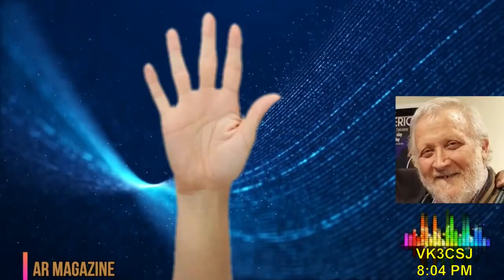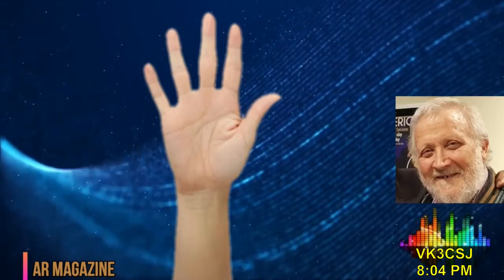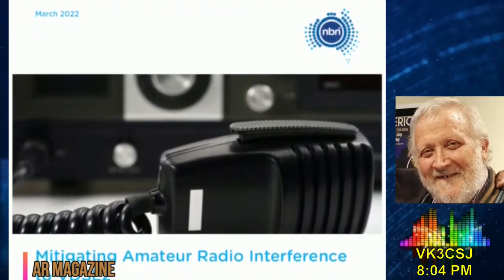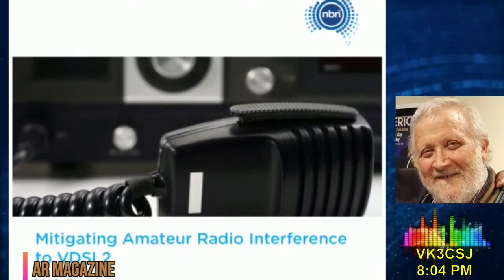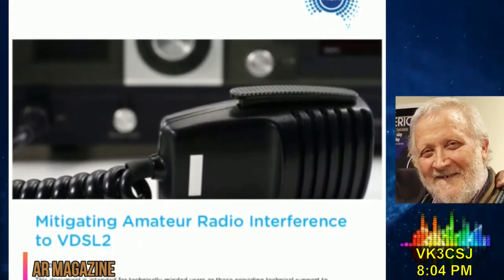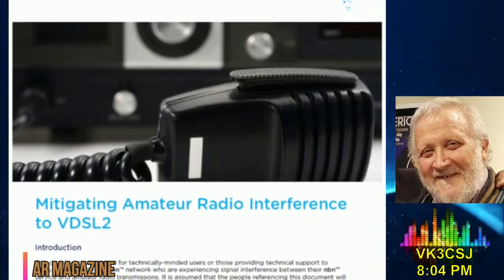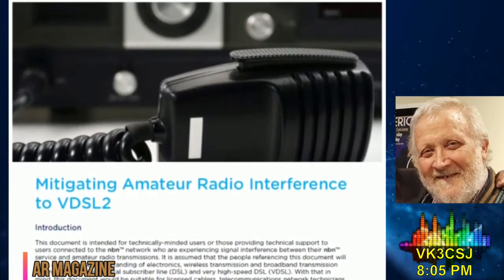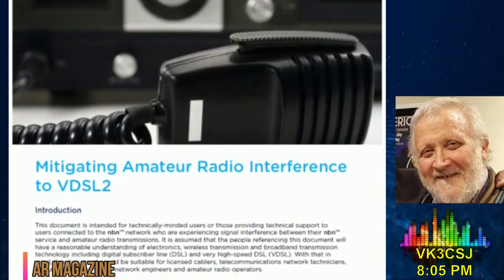Hands up those who have broadband delivered to your home by NBN Co., the government-owned company building Australia's broadband telecommunications network across the nation. A few communications ministers ago in the federal government, it was proposed that to save huge expense, the nation's broadband network wouldn't connect fibre all the way to home premises. Instead, the fibre network would reach out to boxes in the street known as nodes, and the last bit would use the existing twisted pair copper wires of the old dial-up analogue telephone service, known as fibre to the node, or FTTN. In apartment blocks, fibre could be installed to the basement, or FTTB. A technology known as Very High Speed Digital Subscriber Line, VDSL, delivers your broadband service via those twisted pair copper wires.